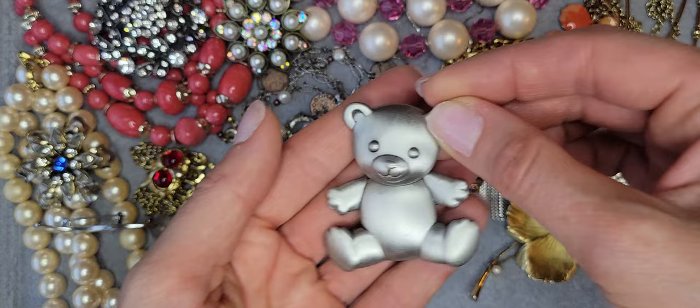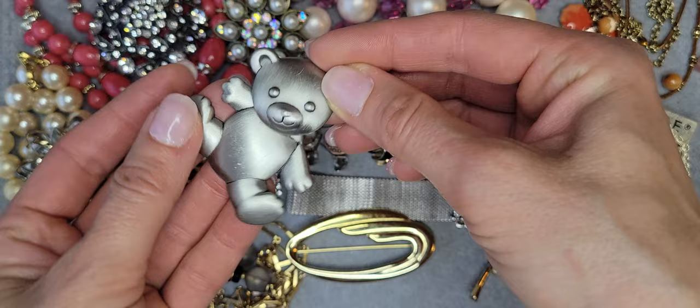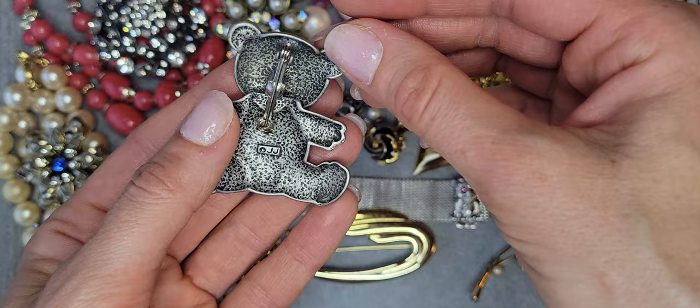Oh, I like this one — there's a teddy bear brooch and the parts are movable. It's from JJ — a cute brooch.